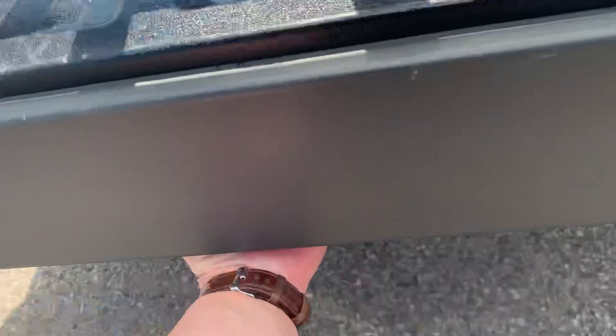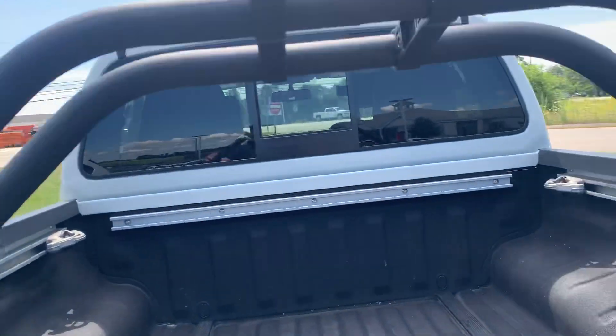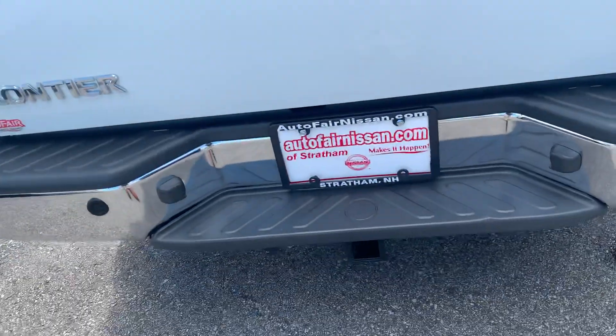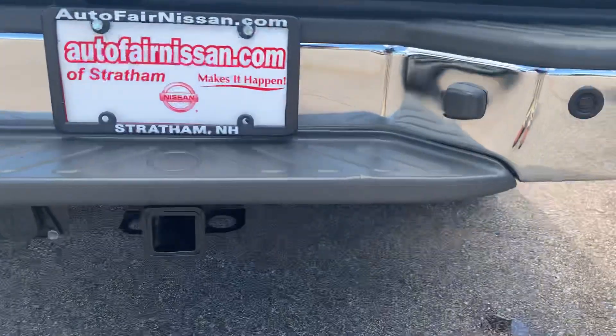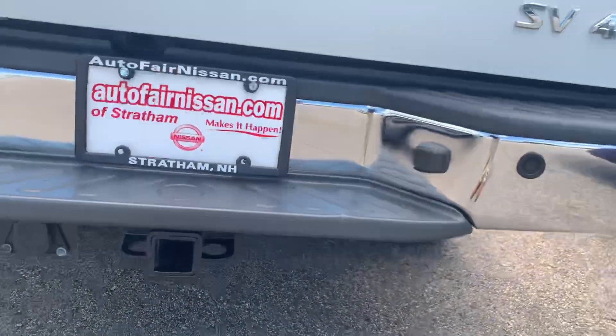I'm going to pull the latch underneath to release that locked piece. Now we can rotate this right back over and close this tailgate up. This also has a tow package down here, so you can see you've got your trailer connector and your hitch receiver in there.